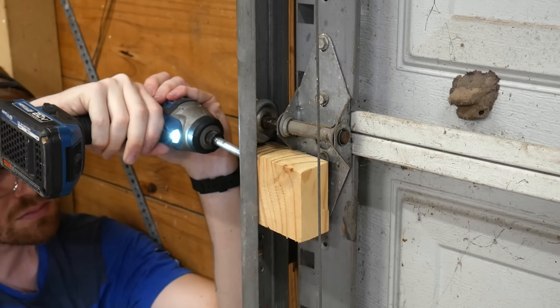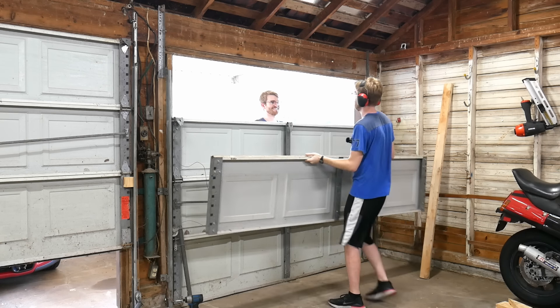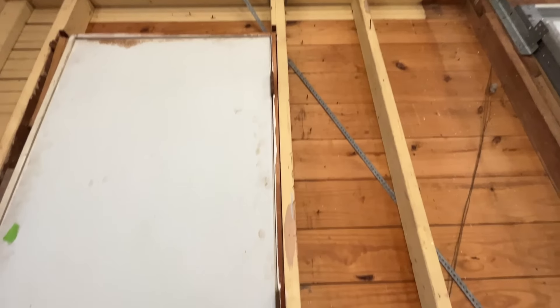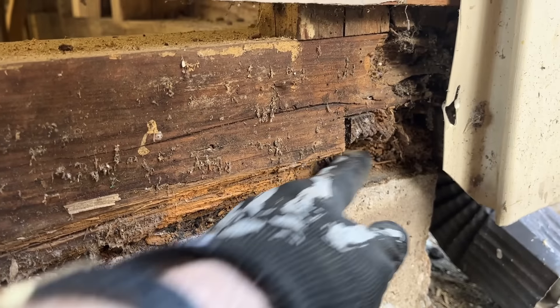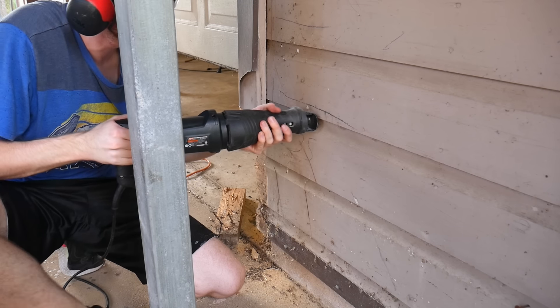But the biggest reason is that this wall needs to be rebuilt anyway. The headers above the openings are either way undersized or even non-existent. Some studs are bent comically out of shape, and the majority of the sill plates are completely rotting away. Plus, I kind of already spent the $700 on the lumber to make this happen.